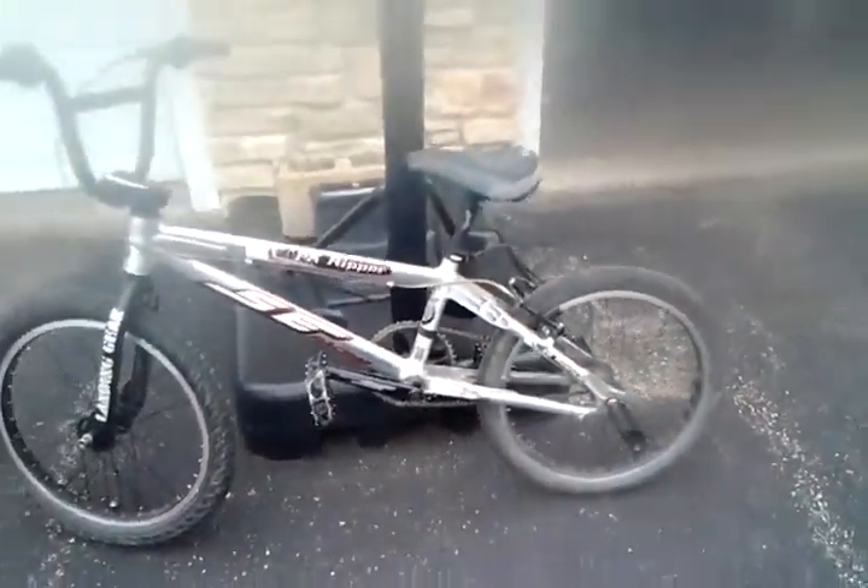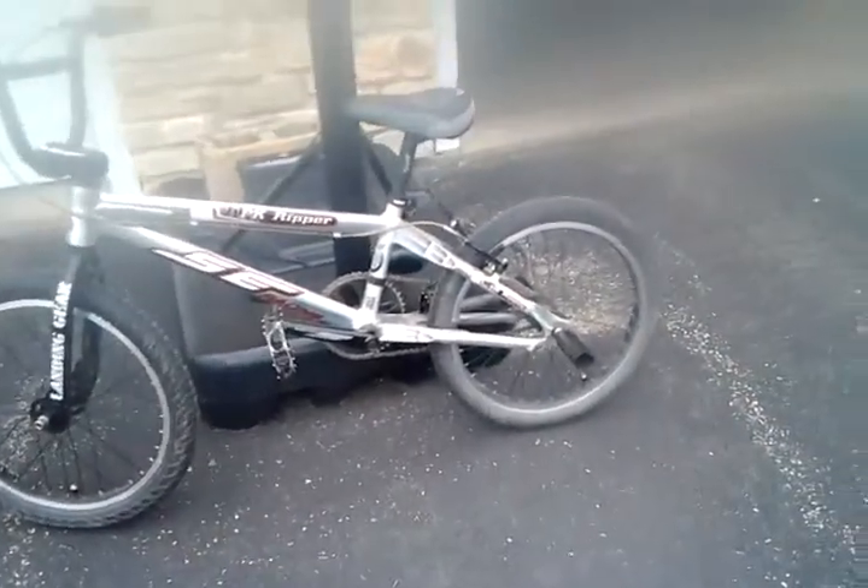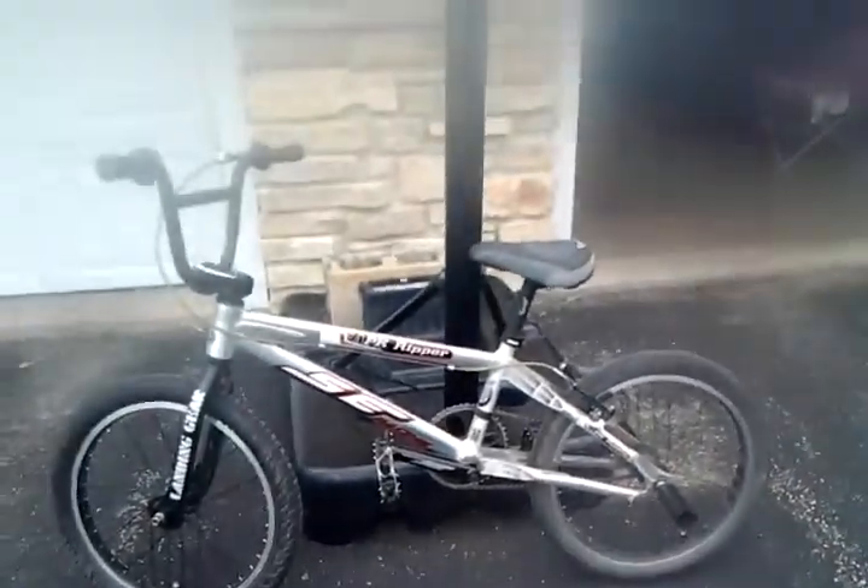Hey guys, DJBoar2000 here. I'm back with a video of my bike, because I'm going to be doing some fun stuff with my friend. This is a PK Ripper 2004 bike from SE Racing, and I customized it up a little bit.